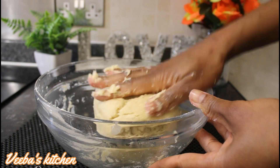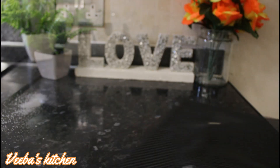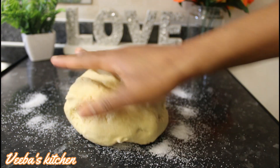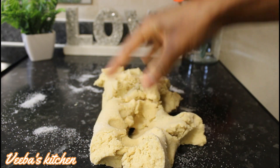On a clean work surface, I'm going to sprinkle some of the caster sugar — about 2 tablespoons full — just like so. And now I'll just roll our dough on it for the sugar to stick onto the dough, for it to taste nice and delicious.